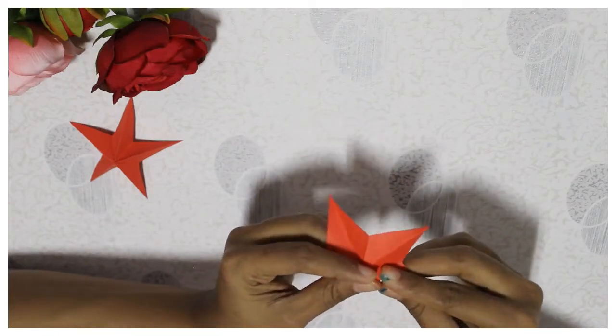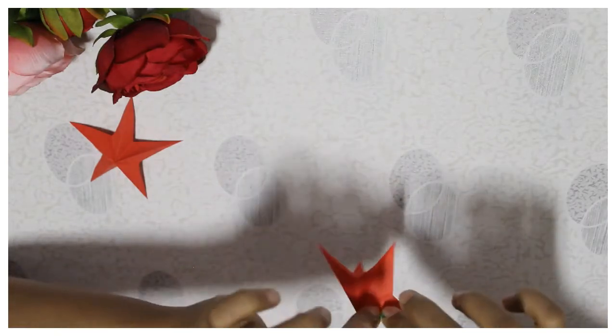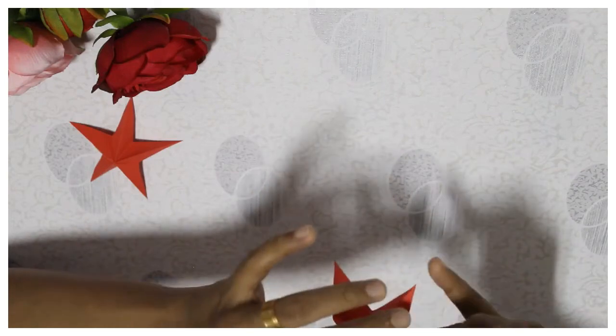We have to do the 3D effect. We have to fold the long-eyed spikes. If we start to fold the star, we can fold the spikes. If we don't fold the spikes, we will fold the same. I will show you the folding.